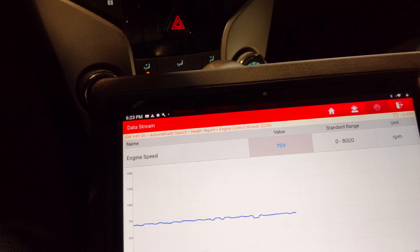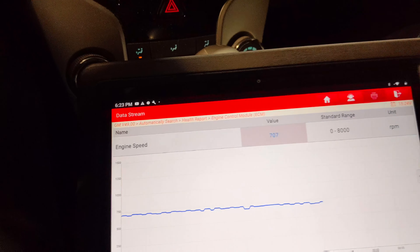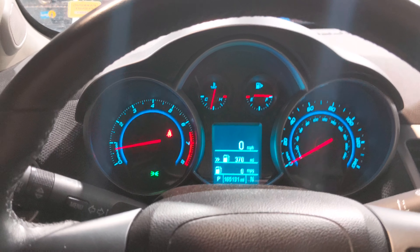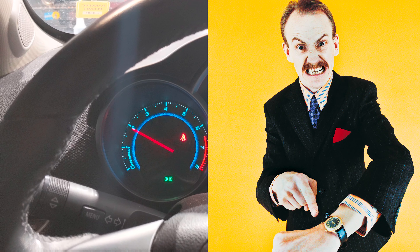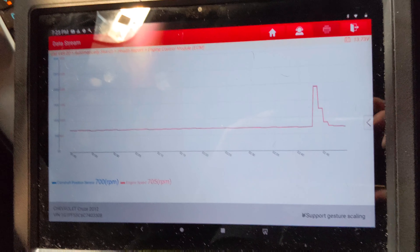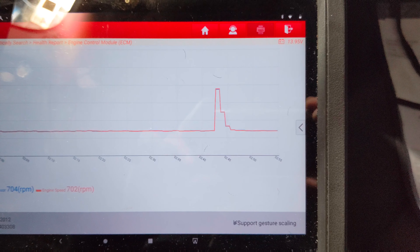We're working on a 2012 Chevy Cruze LT with a 1.4 liter turbocharged engine. Unfortunately this thing is a piece of work — it's been running for about three hours now and has not acted up again, hasn't stalled once. I've got the cam and crank sensor pulled up on the scan tool to see if there was any correlation if it did die, but it hasn't died.